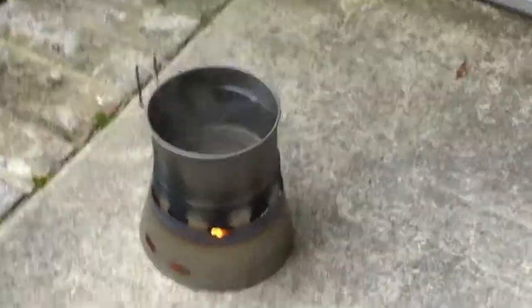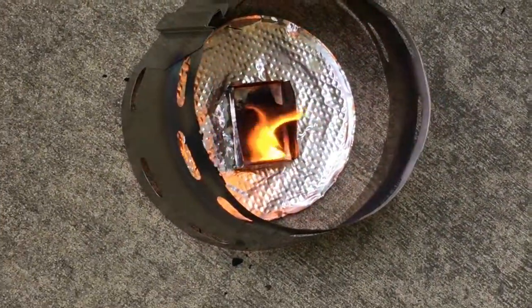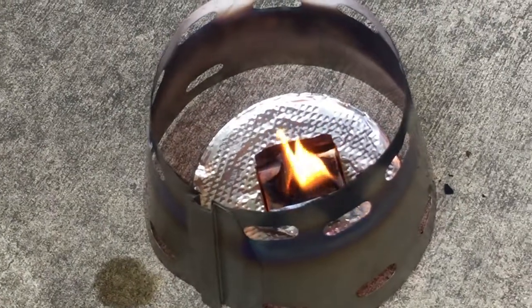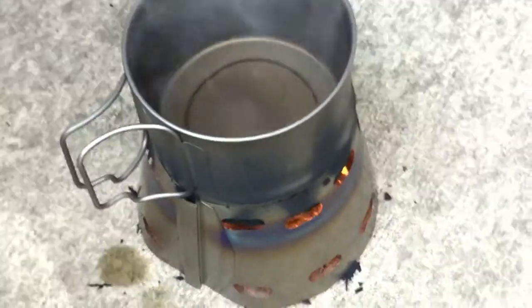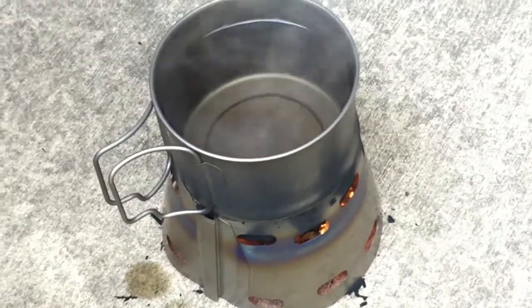Just moving in a little closer here, let's see what the flames are doing. Oh, it's still burning — well, it's almost used up. Let's finish up and then we'll get a look at the aftermath.